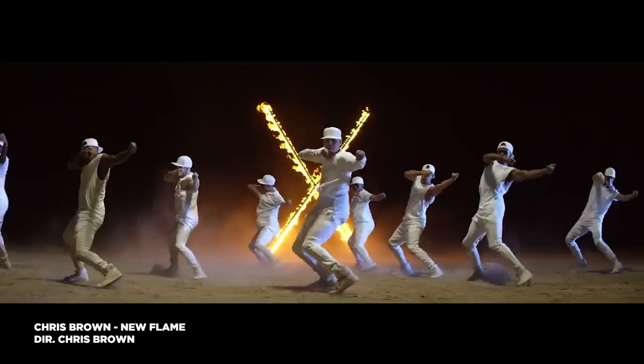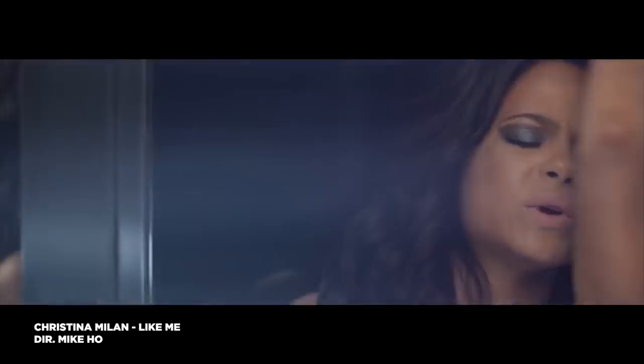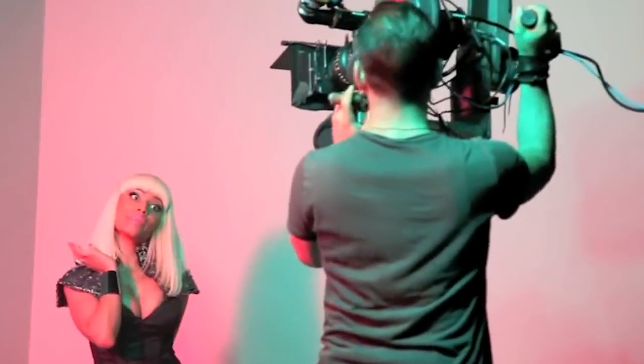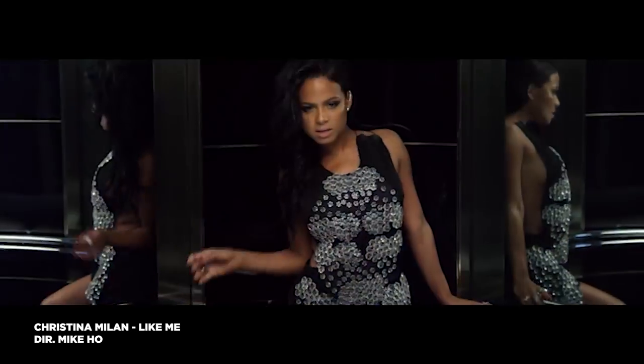Hey guys, Josh here, aka Olufemi. Have you ever seen this specific kind of shaky handheld shots in a music video? It's not just an arbitrary shake, but it's an intentional shake. It's a stylistic look that I see all the time, and especially in hip-hop videos.